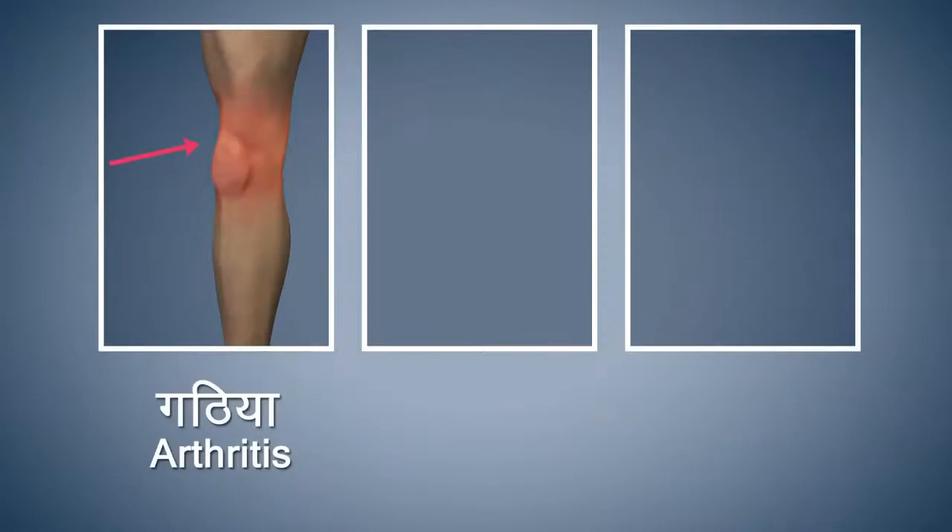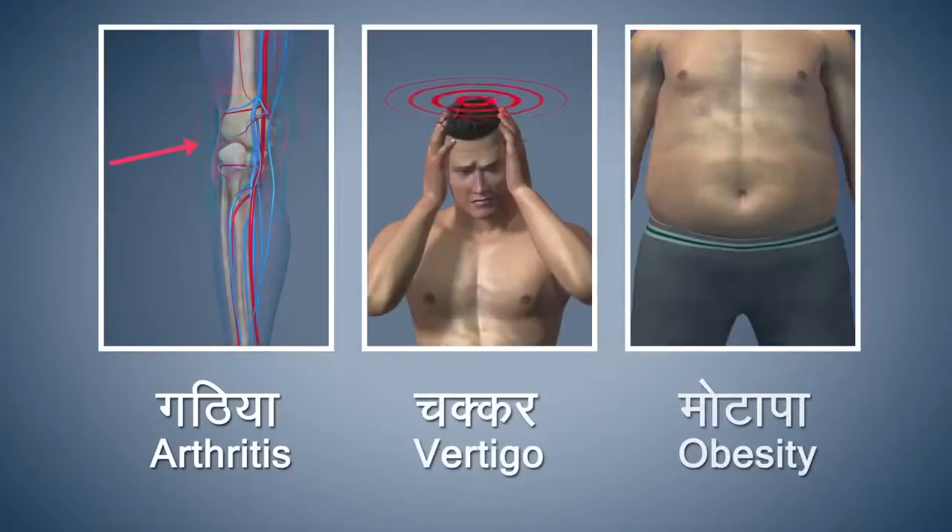People suffering from arthritis, vertigo or obesity should refrain from doing this asana.